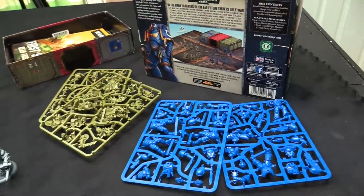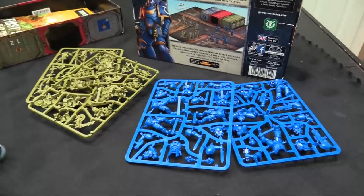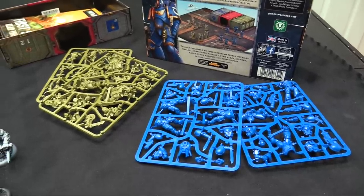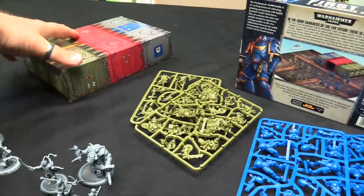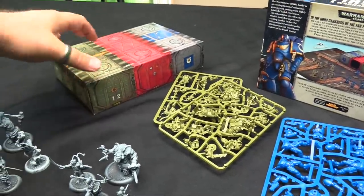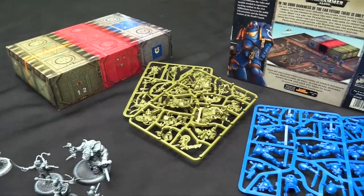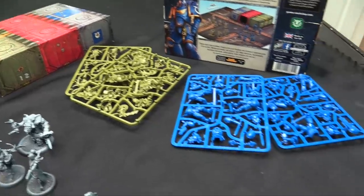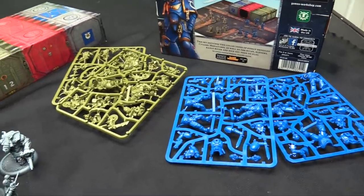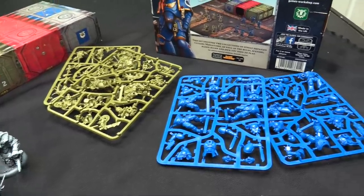I grabbed this mostly because I've wanted to check out this box for a while — it's a really cool value at about 50 bucks Canadian. You also get a copy of the rules, dice, measuring templates, and what I thought was really neat: the insert in the box is actually terrain. There's a fold-out mat and you get a piece of terrain — three imperial containers side by side — pre-done terrain to play the game with. I grabbed this mostly because I've been wanting to paint the Poxspringers, which is a good excuse to do that, as well as some Death Guard, so I'll have another kill team here.